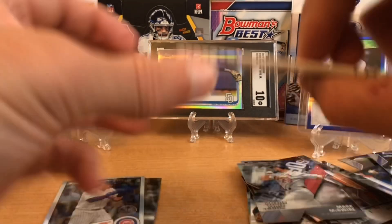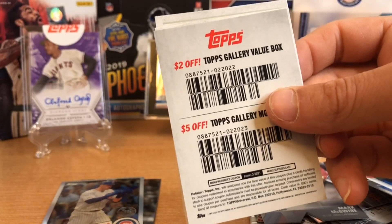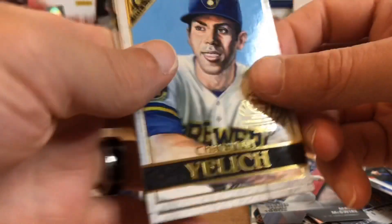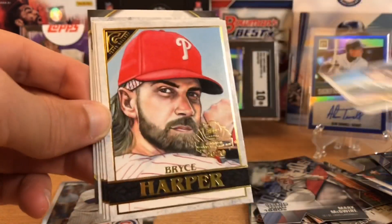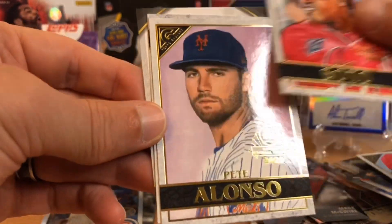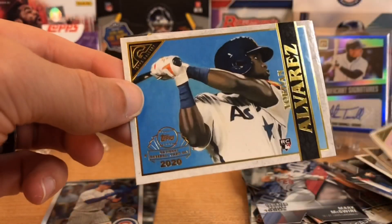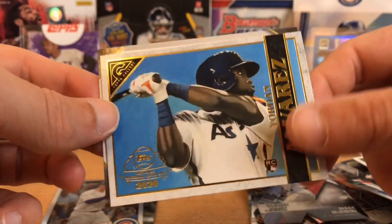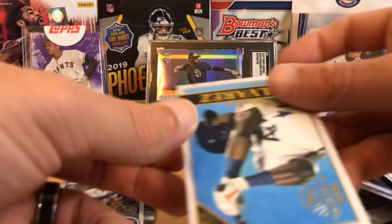Here we go — Topps Gallery. Let's see what five cards are in here. And of course the coupon, which I will save because I will use it to buy Topps Gallery. Christian Yelich, a Bryce Harper, Juan Soto, a Pete Alonso, and our last card is going to be Yordan Alvarez. Boom — that's a good one to get. Very cool. And here's the coupon that I'll be saving.